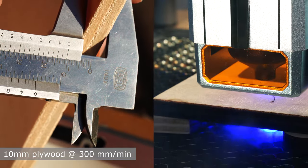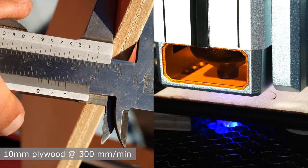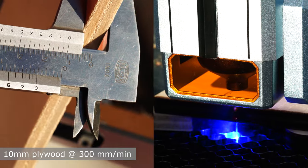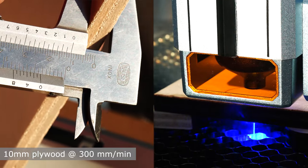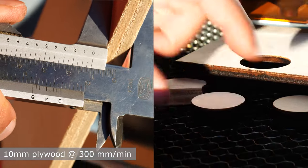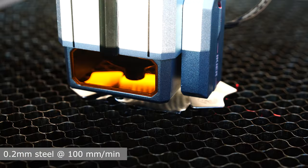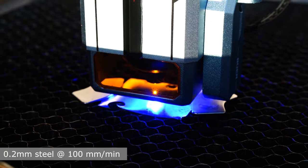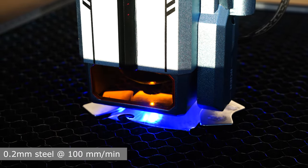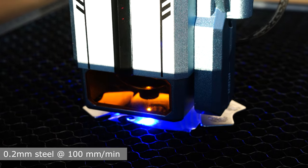In the next test I show you cutting a 10mm piece of plywood at a speed of 300mm per minute with a single pass. The videos you see are recordings of real tests played at normal speed. The thing that amazed me the most was when I tried to put a piece of sheet steel under this engraver.